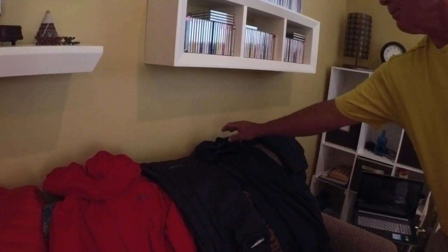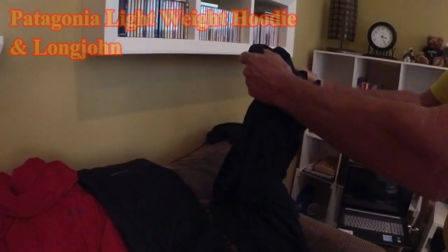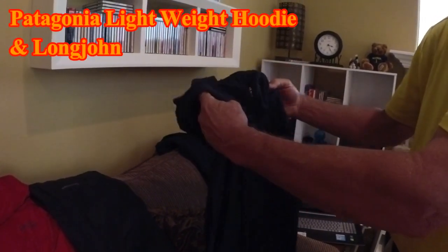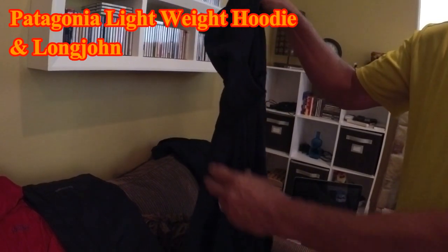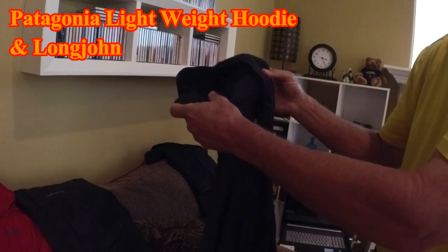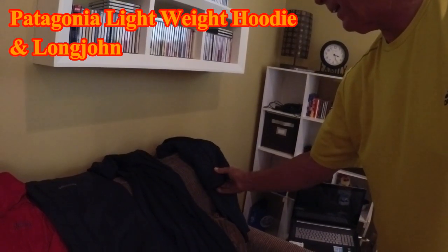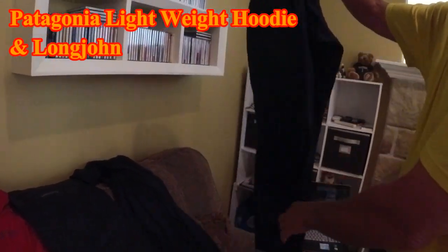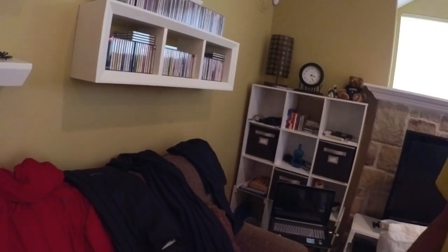Kath talked me into this next item — because we're finishing up around the third week in September, it might be a little cooler. I've got a Patagonia lightweight camp hoodie. You can wear this around camp if it's a little cool and too warm for your down jacket — it's got a hoodie you can pull up over your ears if it gets chilly. Then I've also got a Patagonia lightweight long john set for my bottom half. I'll take off my hiking pants at night and use the long johns.